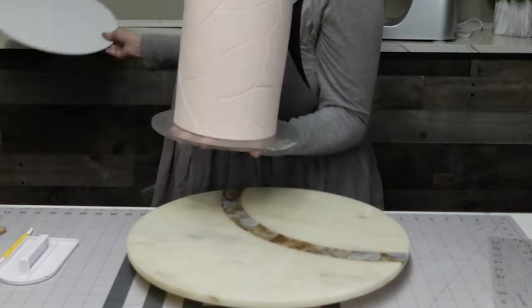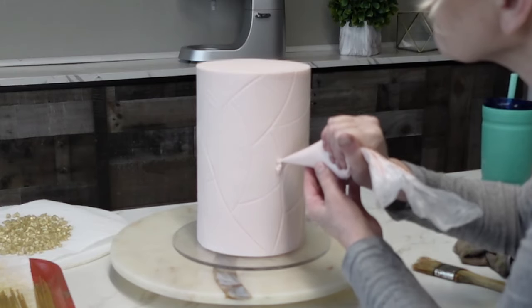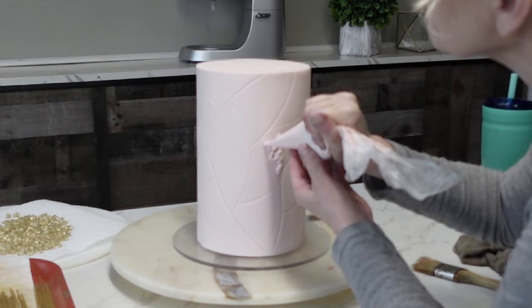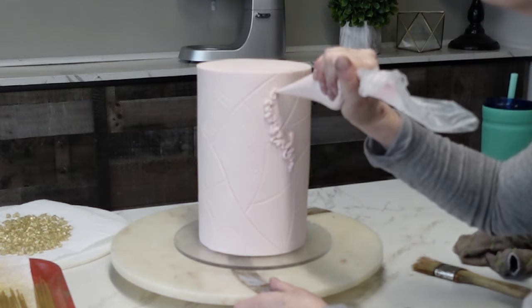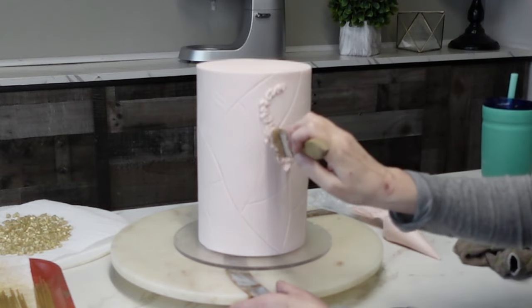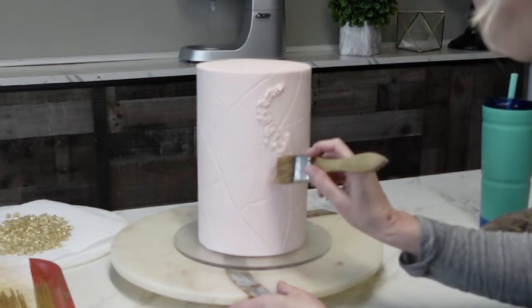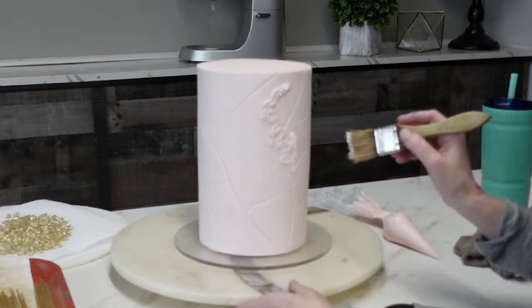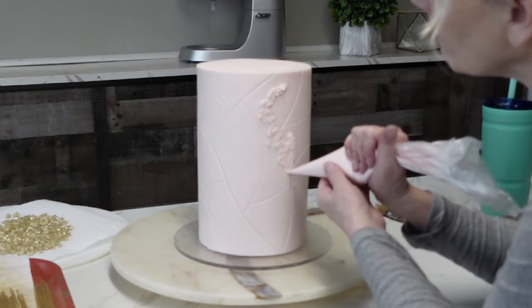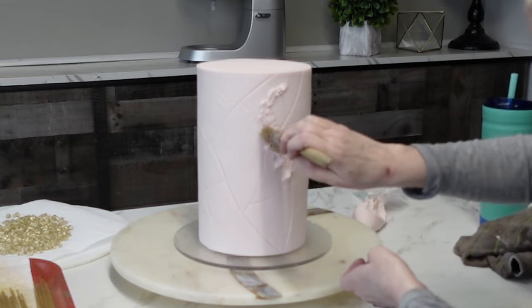I'm just putting the bottom back on. Typically for an order we'd use a cake drum, but for videos I like to use these clear acrylic discs so you're not focusing on the board — you can see right through it. Now we're going to add our decoration to the front. I'm just using buttercream colored the same color. This is very abstract so you kind of have to get out of your head a little bit and just go with how it's working, using the pastry brush to add some texture.